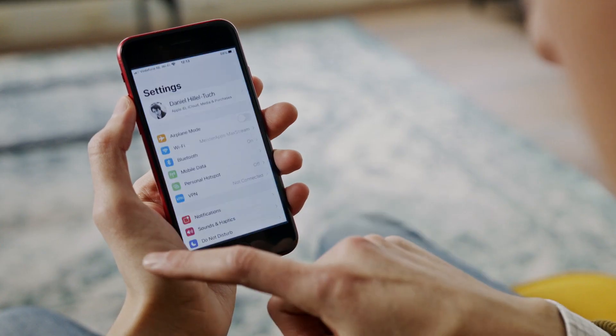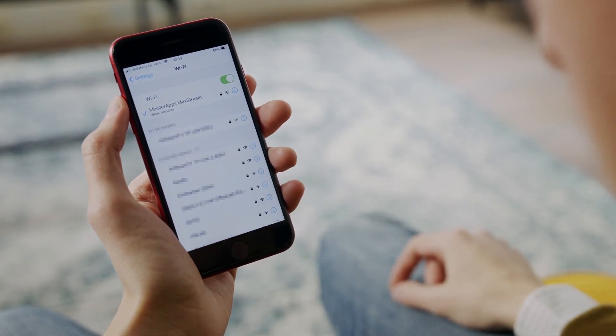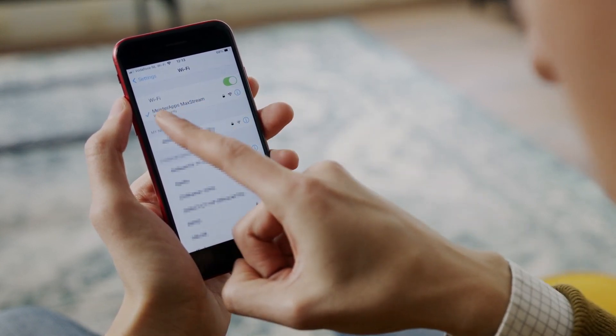I'm going to grab my iPhone and check what wireless network I'm connected to. I'm going to go to my settings, go to Wi-Fi, and then go to Meister Apps Max Stream. That is the wireless network I want to be connected to because it's the one for the app in this office building.